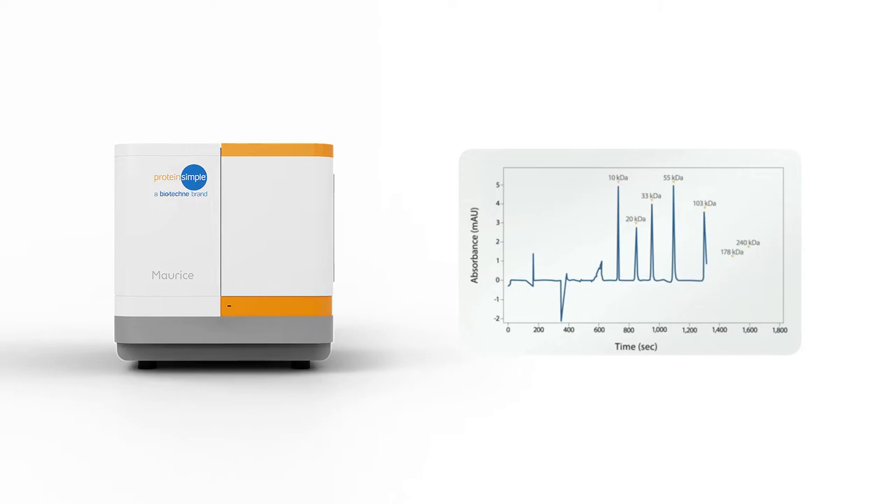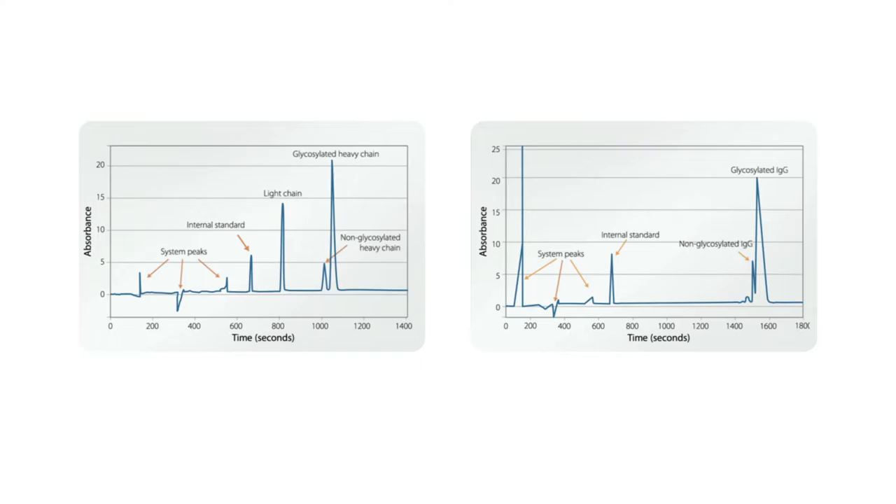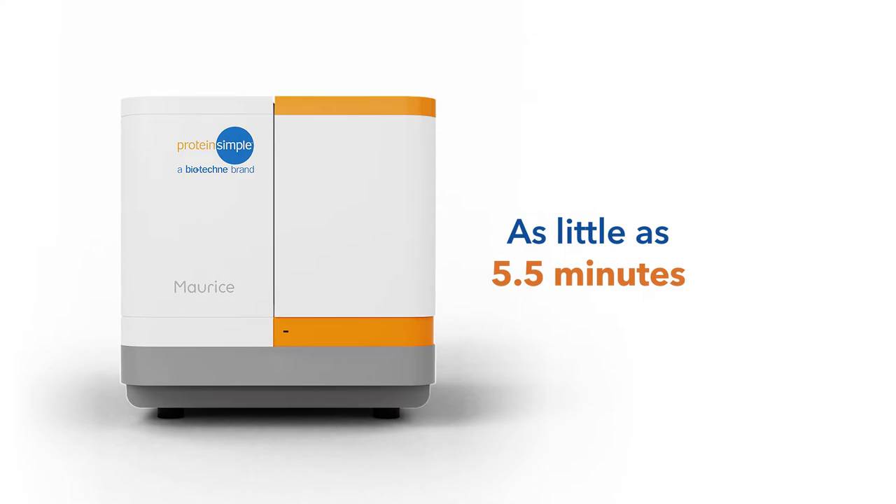With Maurice you can analyze molecules in a wide molecular weight range. With this streamlined workflow you can get reproducible results fast in as little as five and a half minutes, helping you to get your purity and size heterogeneity data faster.